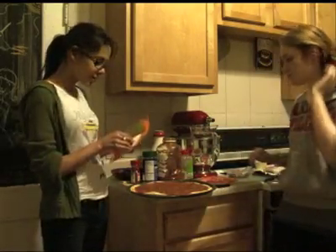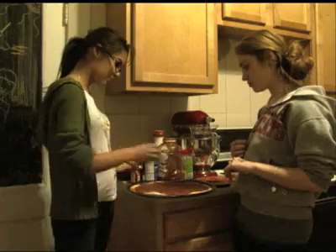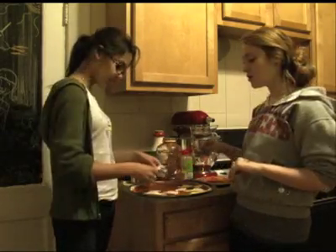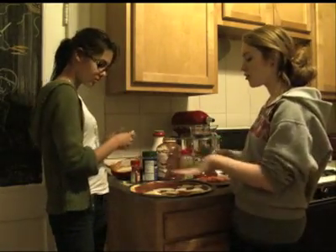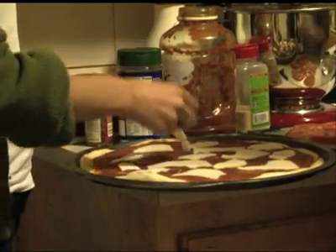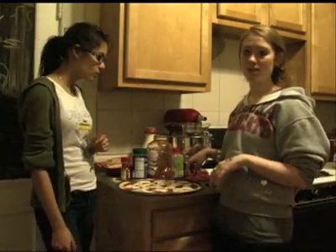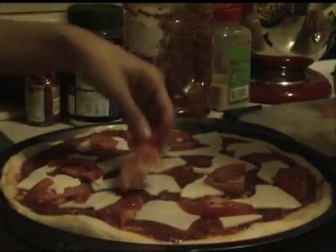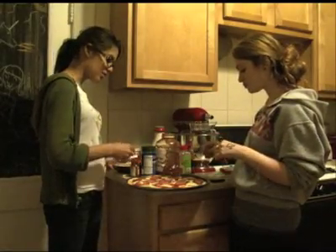First we're going to tear up some mozzarella cheese and make a nice layer. When you're arranging the cheese, you should focus more on putting it on the outside because when cheese melts, it's going to go to the center. Then you can add whatever toppings you'd like — we're going to put tomatoes and pastrami on. Now we're going to add more cheese on top and some more pastrami.